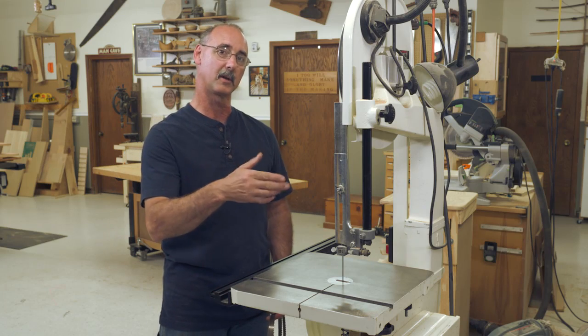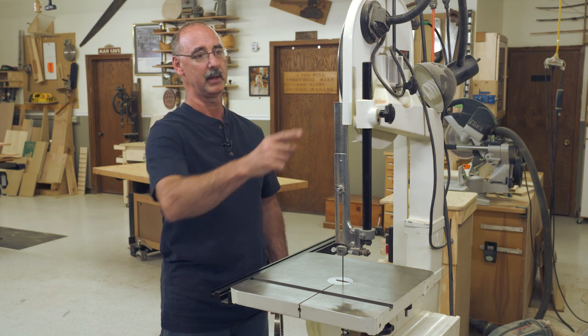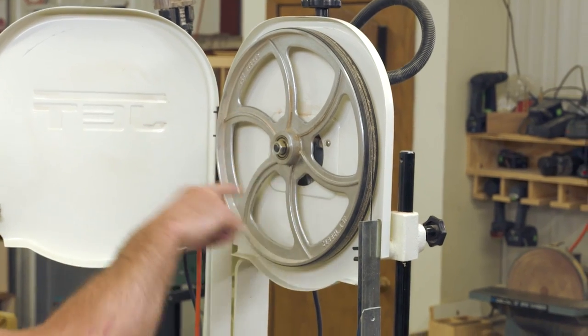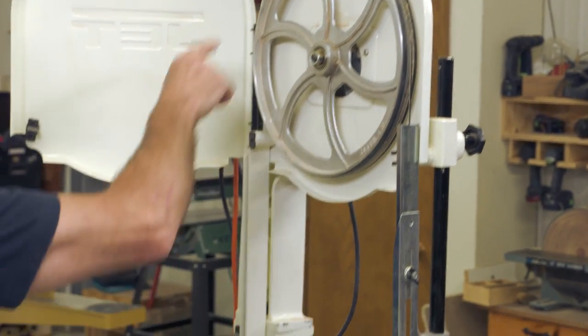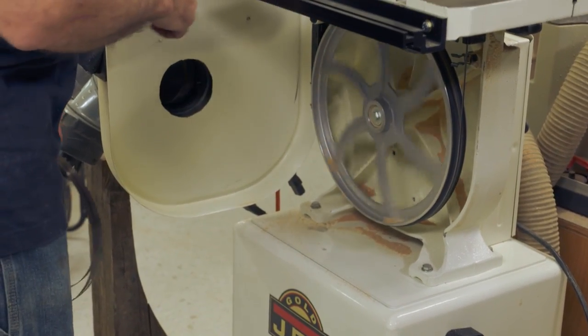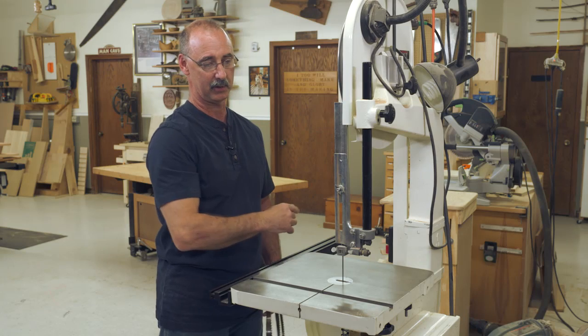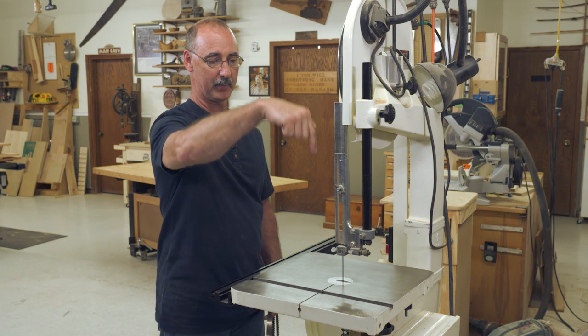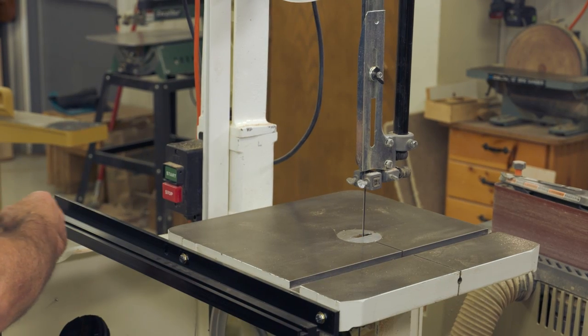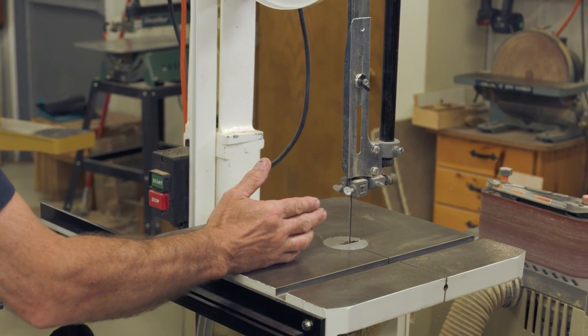The way that it works — and this is where the name comes from — is that the blade is a continuous band that goes upper wheel, lower wheel, back to the upper wheel when we turn the power on. By doing so, always in this direction, the teeth on that blade are pointed down toward the table. That's what creates the cutting action as they go past the material.